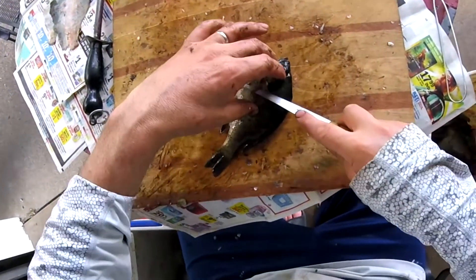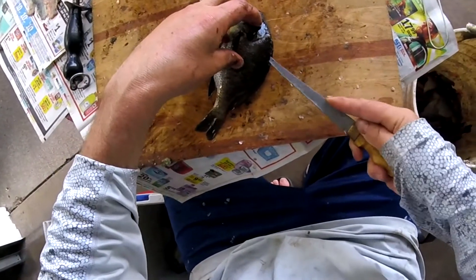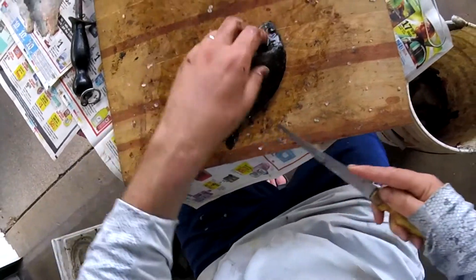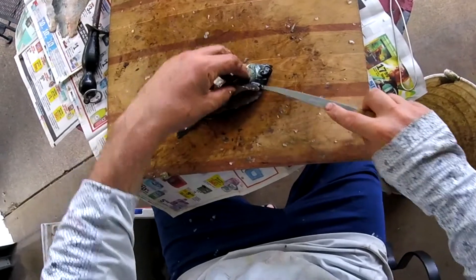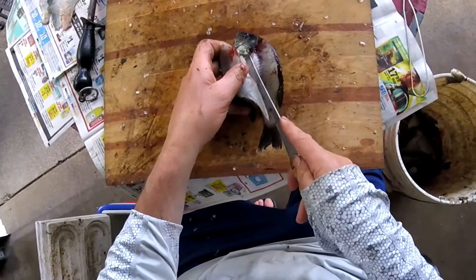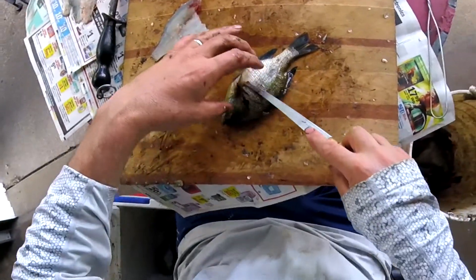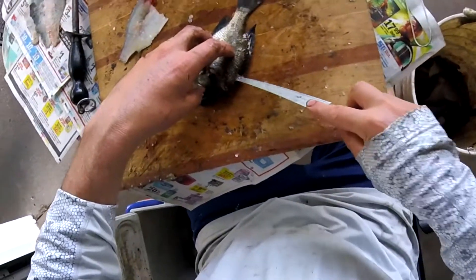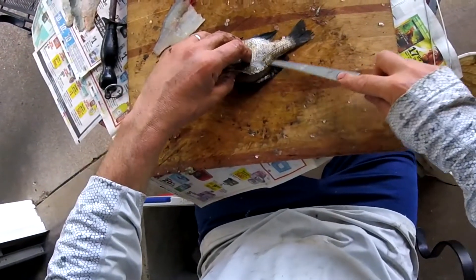Oh man, look at that! I always like to have a sharp knife — if you're struggling to cut fish, I feel like you have a better chance of cutting yourself. But I got such a good edge on there. It's just cutting right into those ribs. I hate to say it, but that's almost too sharp.